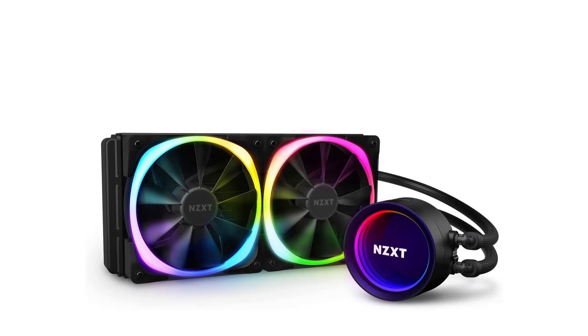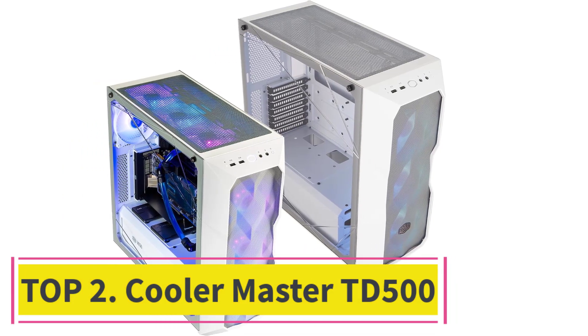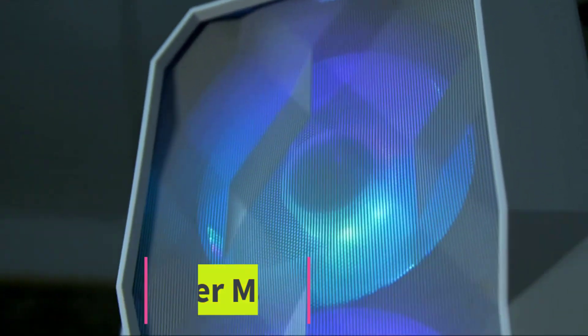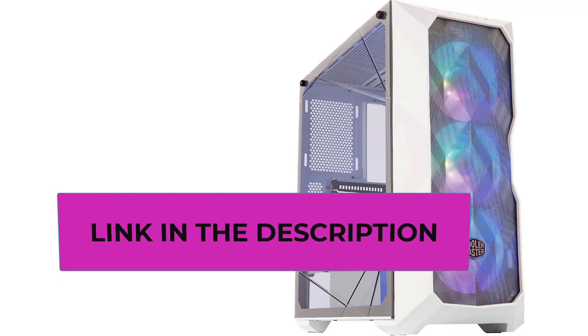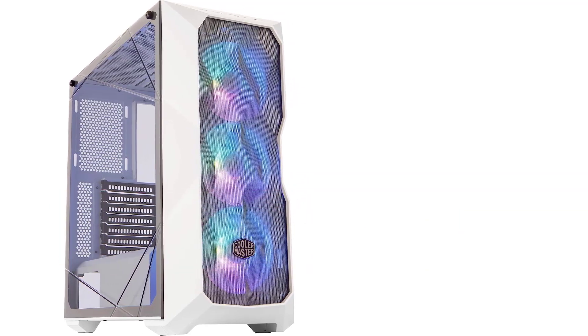Top two: Cooler Master TD500. The TD500 has retained the interior features and lineup of the previous models in the series, and its updated design deserves a lot of flattering words. The main feature of this tempered glass RGB case is the diamond-cut design on the side and front panel.